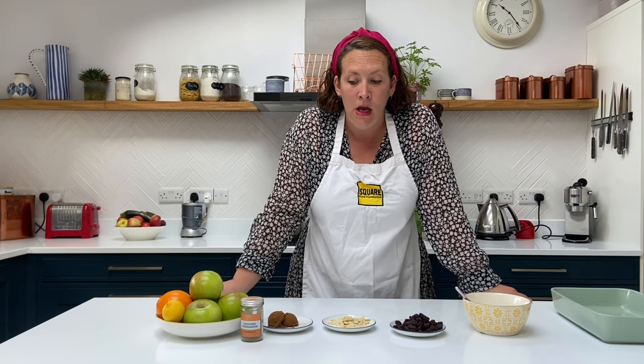Hi everyone, welcome back to another week of Square Food meal kits. This week's recipe is some baked apples and we're going to serve that with a delicious silky custard. I'll just talk you through the ingredients and then I'll show you how to make it.